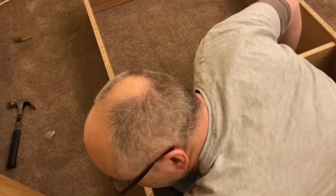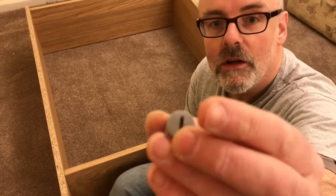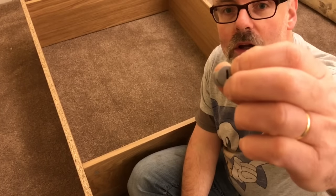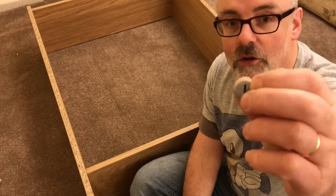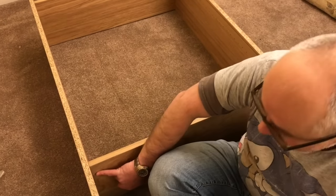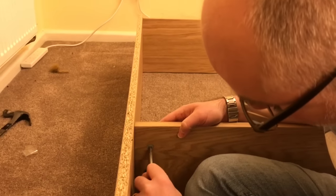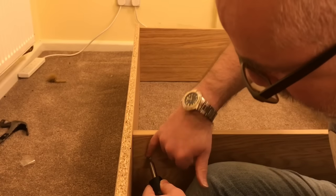First of all, we need to note that every single one of these Ikea cam locks has an arrow — it's the same colour as everything else, so you probably can't see it here, but there's a tiny little arrow pointing to the top of this cam lock. You will have to do the same thing: that arrow has to point to the top in that direction for the cam lock to be extracted.